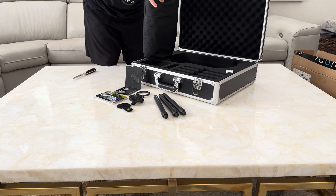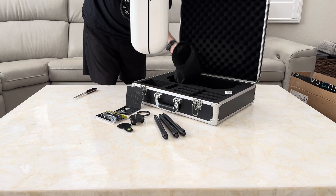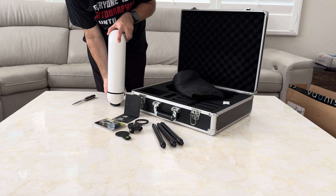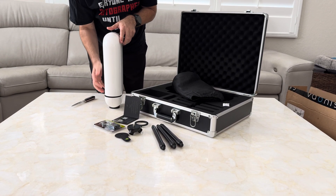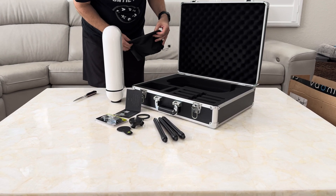Let me open it up. Here it is. And that's it, that's everything in the box.